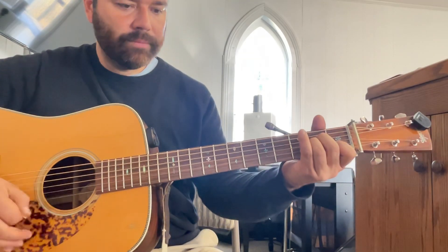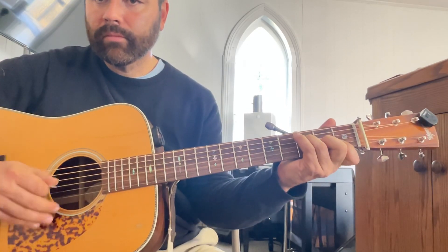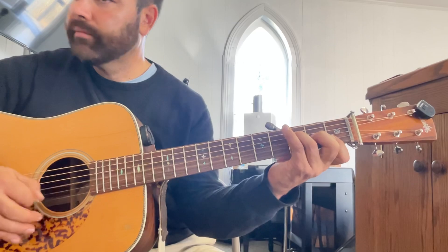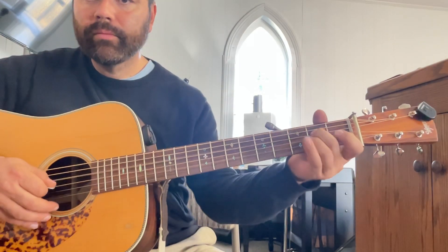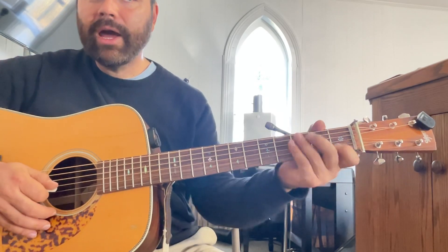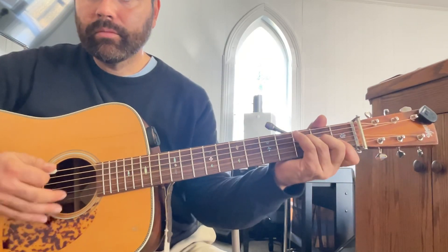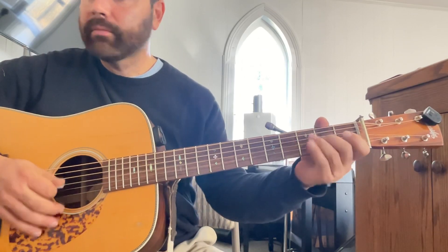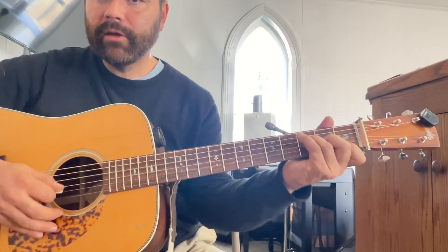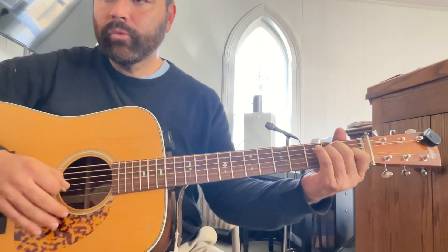The chorus goes to an F. That's a little bit tricky there. It's an F, and in order to catch the melody, I'm lifting that middle finger. If you have to, just sort of let go of the chord and play. That's C there. Back to F. E. And then back to the top.